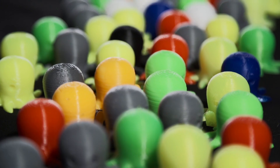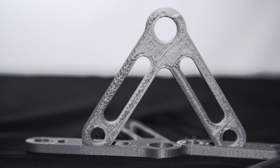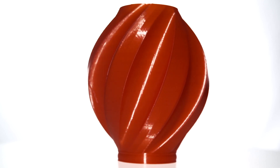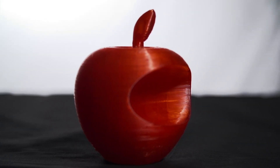We've spent the time since then doing test prints. We've printed all 13 colors of both ABS and PLA available in our web store, and we've done test prints with nylon, HIPS, PVA, T-glass, polycarbonate, and carbon fiber PLA — all to make sure that we have a true multi-material printer.